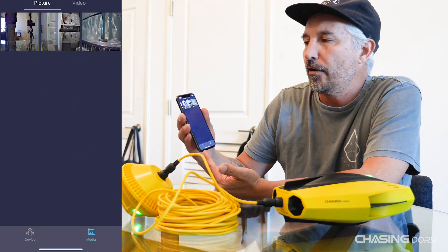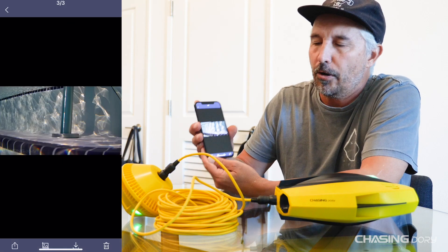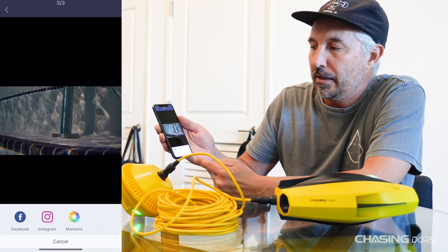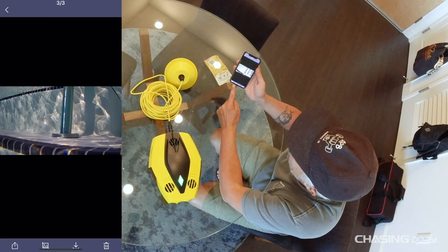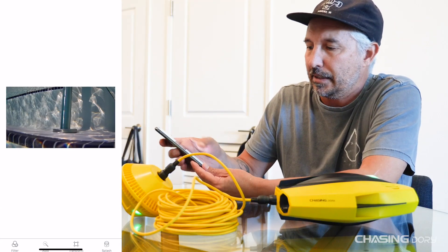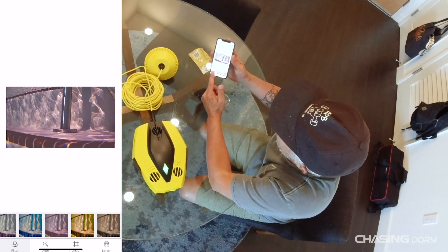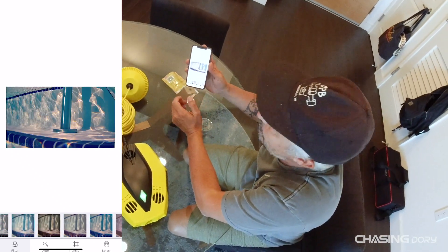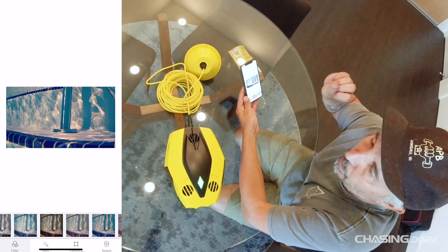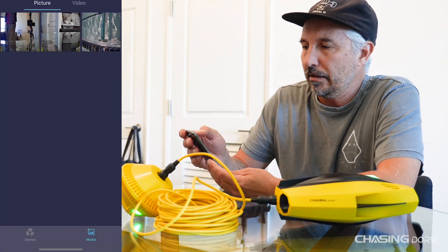The front screen is where your media is. I have a couple of photos and a video I shot earlier. If you tap a photo — this is a picture of the pole in the pool — you can hit the share button to send it to Facebook, Instagram, or your moments. Or you can go in and hit the filter system. Hitting filters gives you about 20 to 25 different filters to change colors. You also have a magic wand, cropping, and a splash feature where you can push little splashes onto the actual image.